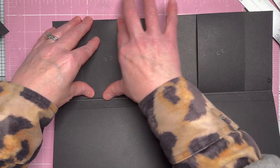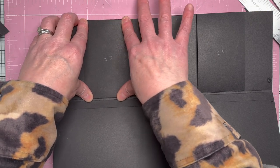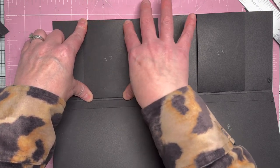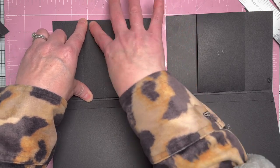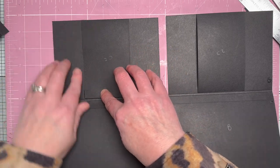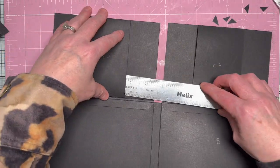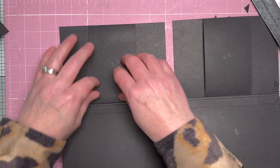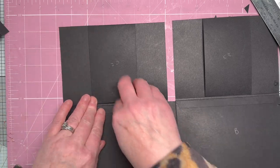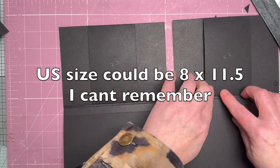You can use any card you like — I've used 12 by 12 and used about three and a half sheets. You can make this from A4 as well. I've kept all the measurements small on purpose so you can use A4, or if you're in the US where they use 8.5 by 11, you can still make this folio. Obviously you don't have to use black — I like black because you don't have to ink it, it hides a multitude of sins.